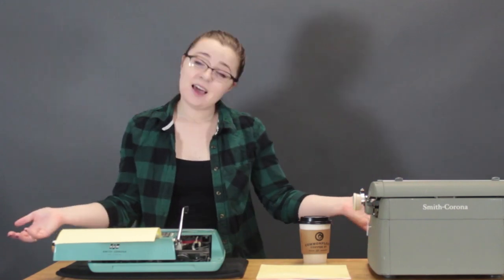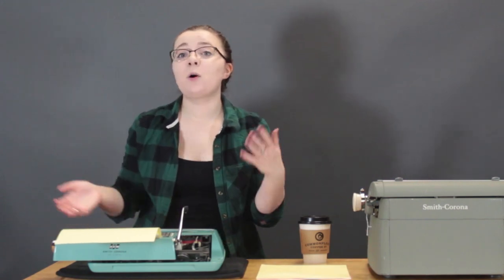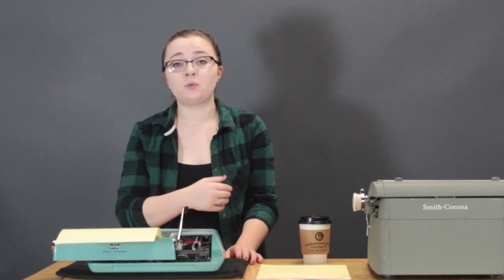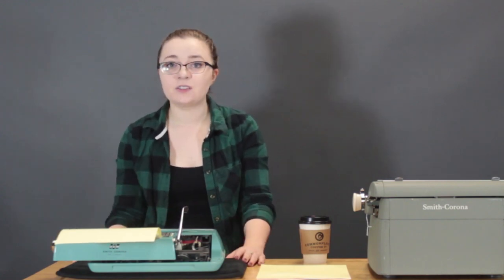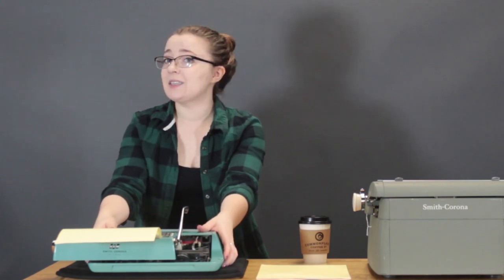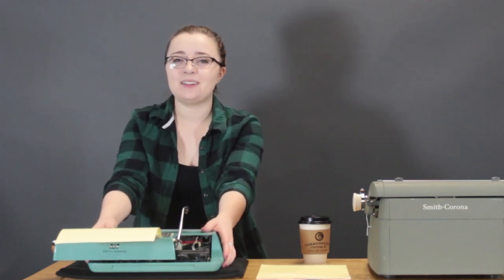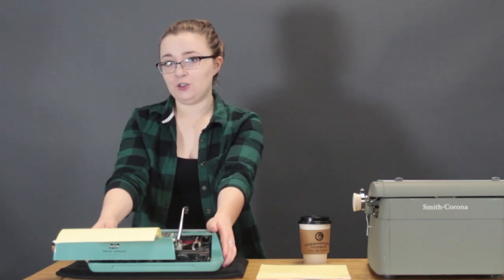For today's test I've decided to do something that's not a poem or a page of my thesis. I'm going to type out every letter of the alphabet and then come up with a word that starts with each letter, so at the end I'll have 26 words. I'm going to alternate ribbon colors between each line and see how the machine operates overall. I'm going to start with the Smith Corona Corsair Deluxe because it's the oldest one and the OG in my collection, so we're going to give her a fair shot first.